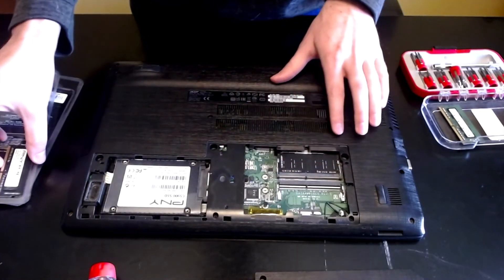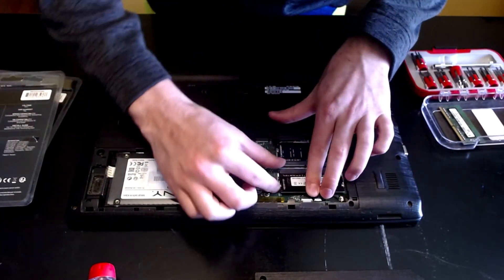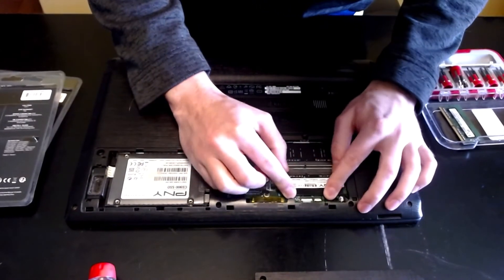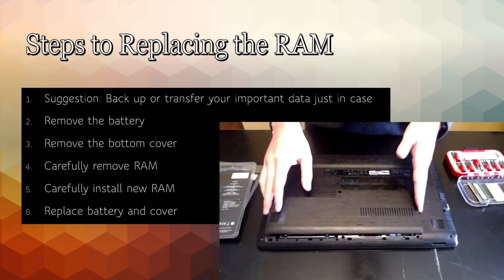I'm going to carefully install the new RAM. Next, you just have to go ahead and put the back on.